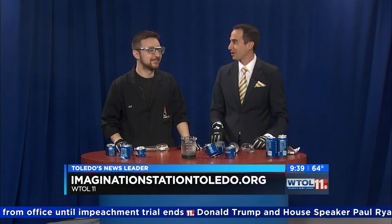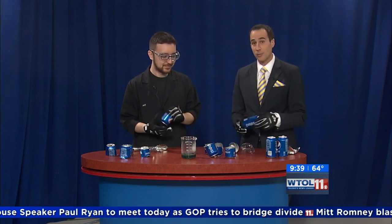He gets psyched about a lot of stuff. All right, Jeff, we appreciate that one. Thank you so much for coming and visiting us today. WTL 11 — your day is back in just a moment. Stay with us.